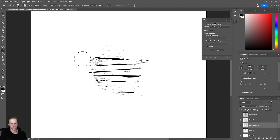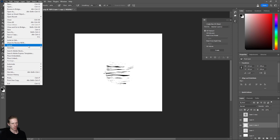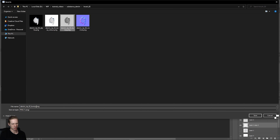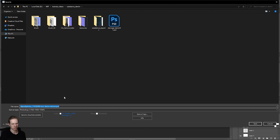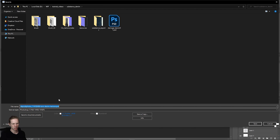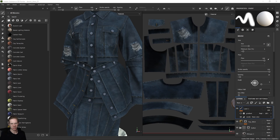Now all these little black areas will be transparent in Substance Painter. I'll go to File > Export > Quick Export as PNG and call this 'opacity', then save. I'll also save this Photoshop file and call it 'brush2'. That's saved — let's go back to Substance Painter.